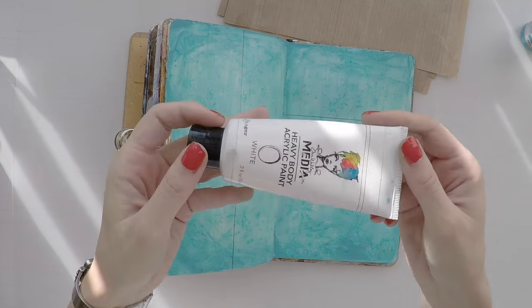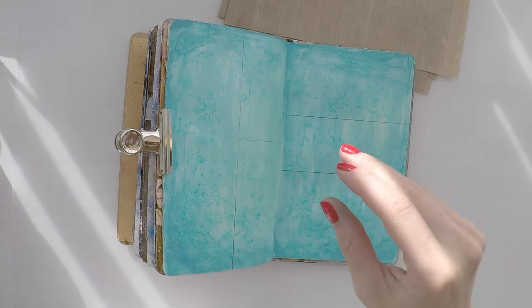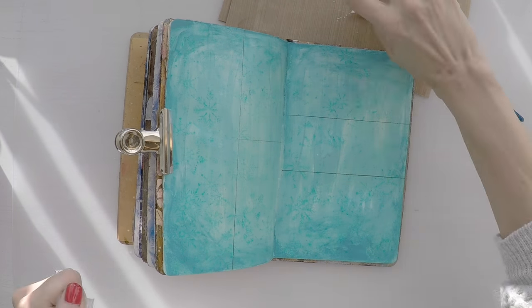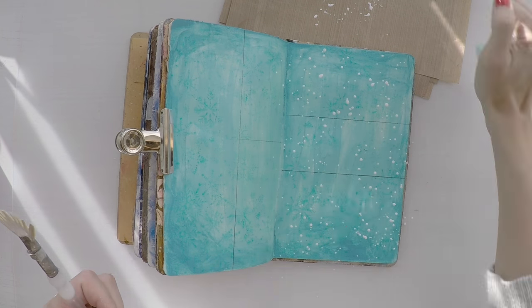And before I move, I just wanted to have some white snow as well. So I'm using this heavy body acrylic paint, which is from Linaway Teeth. And I will do simply splashes.